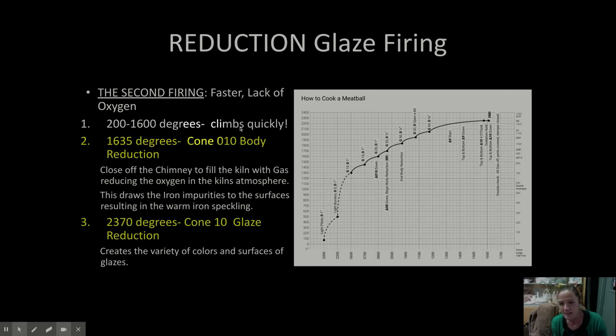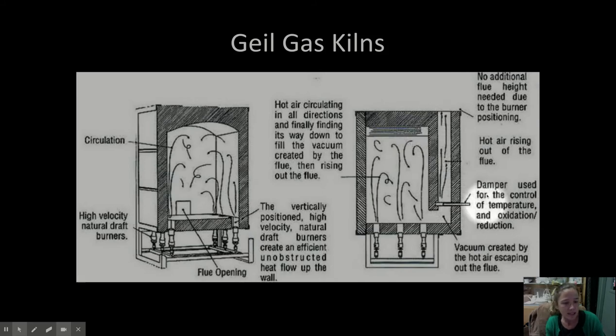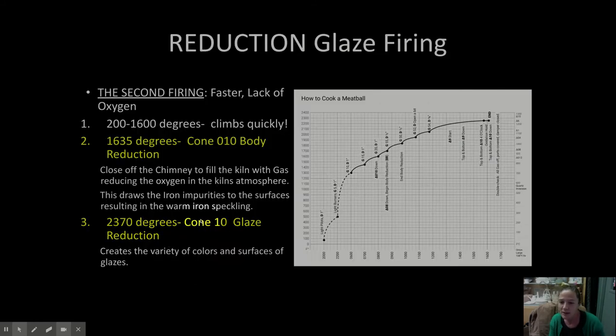The kiln climbs very quickly up to 1,600 degrees, and then at around 1,600 degrees we start something called the body reduction. That is when I take this little damper — this little door — and start to close it off. Fire is shooting inside the chamber, and then it can't escape because the chimney is choked. What it does is start to grab the oxygen the fire needs from the bodies of the pots and the clay body itself. Then we keep climbing, and we do another deep reduction at around 2,200 up to about 2,370 degrees. We reduce the oxygen again in the kiln, and that's what makes the glazes do all these special fancy things.